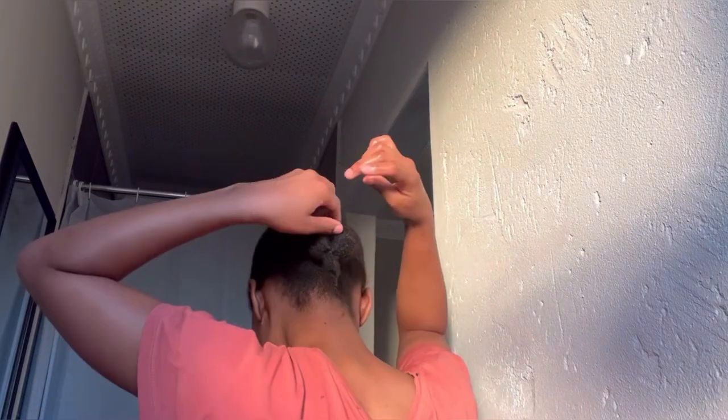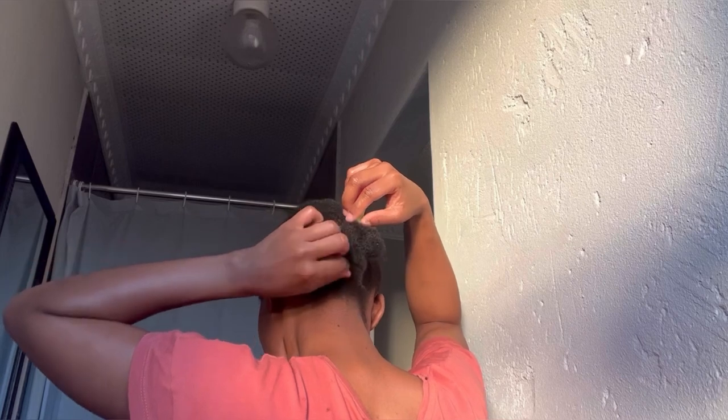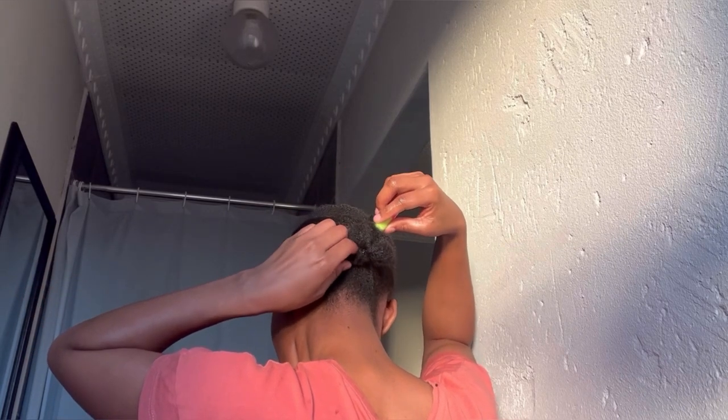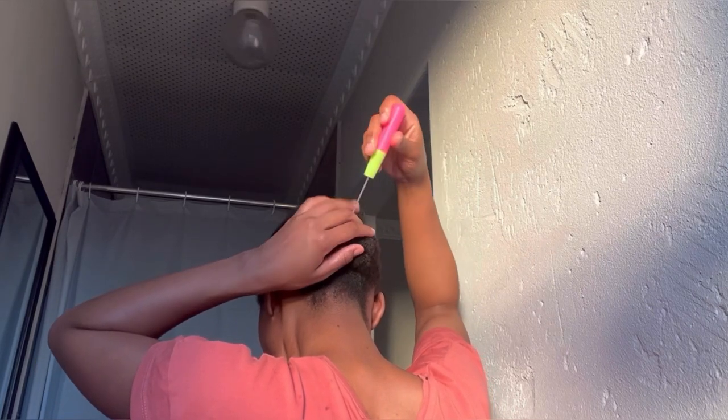The small piece of hair that remains I twisted it, and now I'm going to tuck it in using a crochet hook just to hide everything and make it look nice.